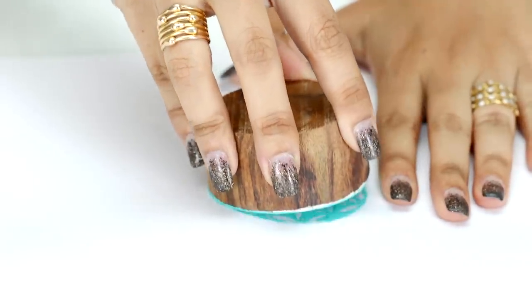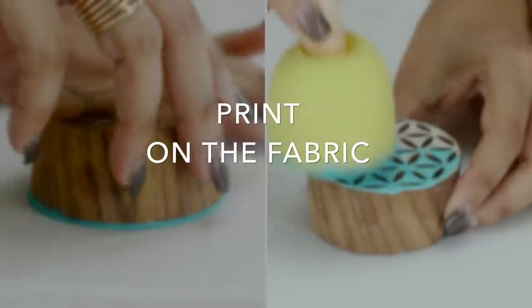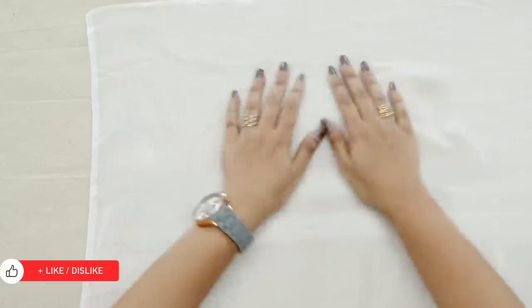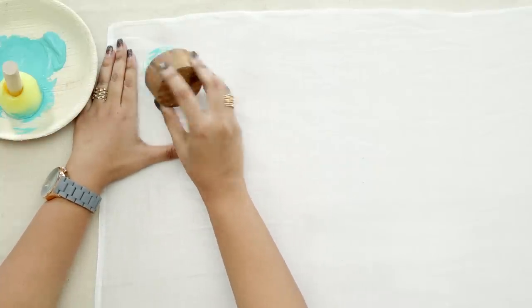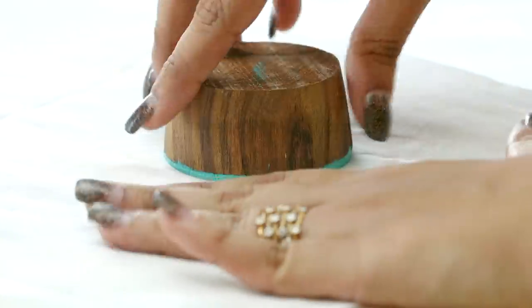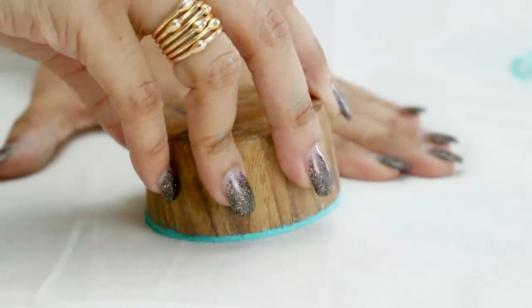If the stamp is not properly coated in paint, dab the sponge on the stamp and try again. Take a rough fabric and lay it down, then place a part of the dupatta over it. Now I will start printing randomly all over the dupatta. Hold the cloth down and gently lift the stamp in one swift motion. Continue with your design, pre-dabbing the stamp before each new application to ensure consistent prints. Allow it to dry thoroughly.